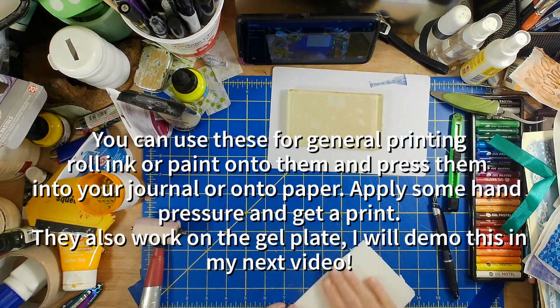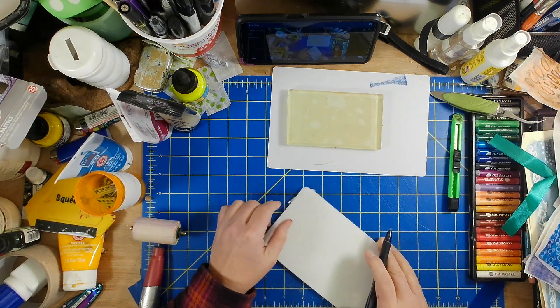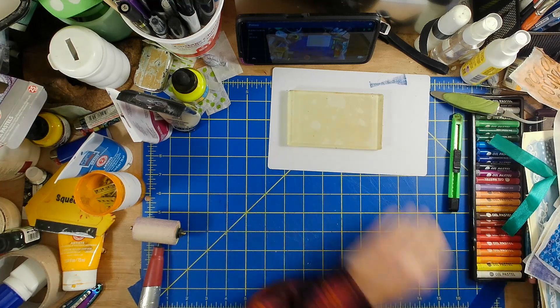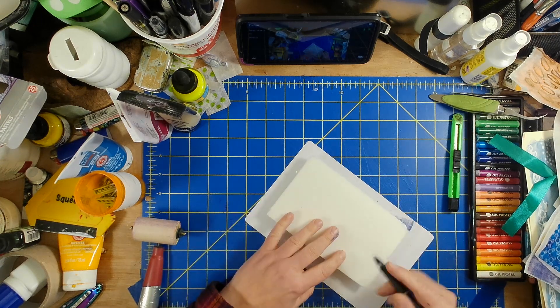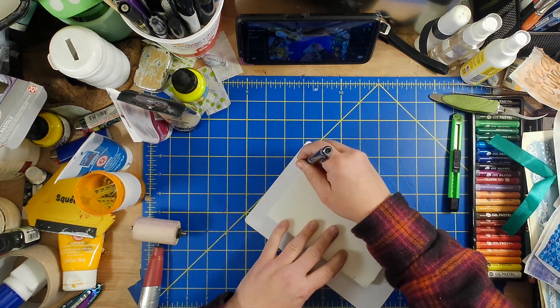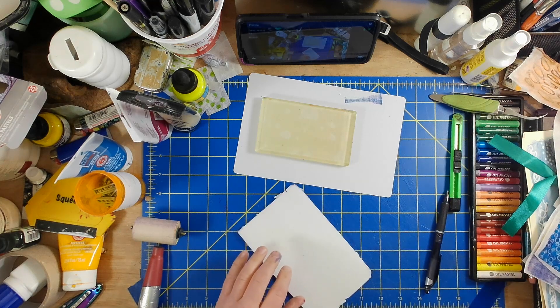In this video, I am making plates for printing out of old meat trays or veggie trays. You get these foam trays with food on them at the grocery store. Ours came with meat and apples — our grocery store does a lot of apples on these things.